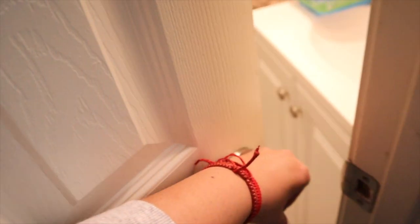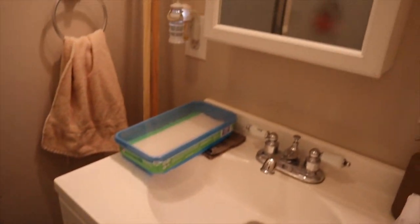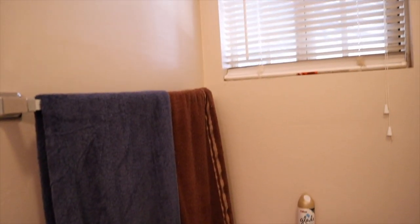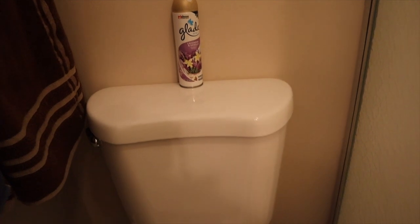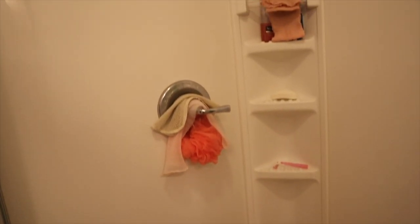Hey guys, welcome back to my channel. My name is Gabby and today we're going to be recording a small bathroom clean with me video. This is the first time I ever do a video like this, so I hope you guys like it and I hope this gives you motivation to clean one of your bathrooms too. These are before shots, so I hope you guys like this video. Don't forget to like, comment, and subscribe to my channel.